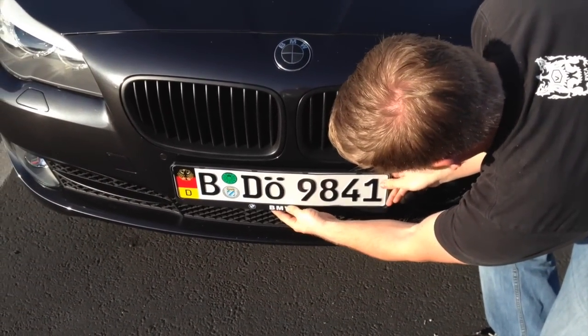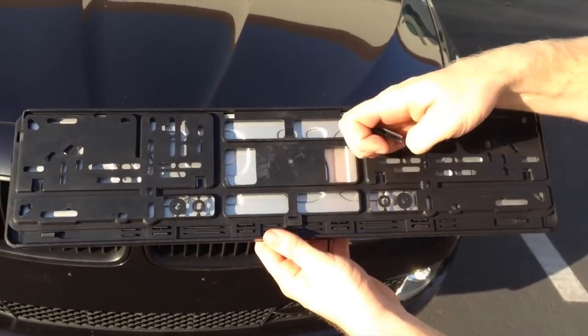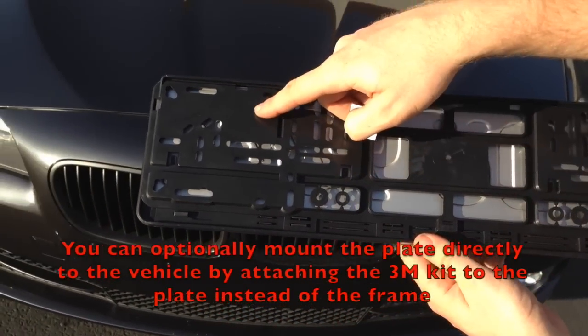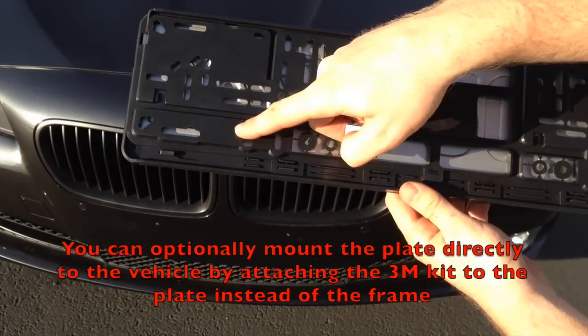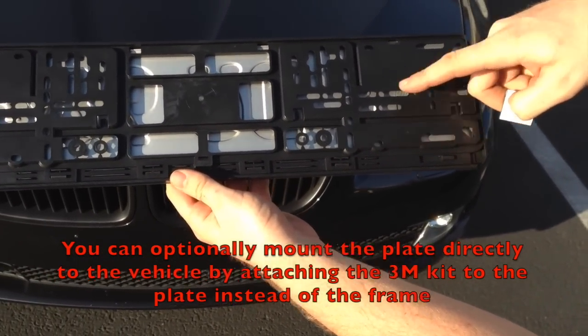Once you are satisfied with the shape of the plate and frame, it's time to attach the frame to your vehicle. You will want to mount the 3M squares where they have the most contact with the frame. If you mount the squares on a spot with a lot of holes, the kit will not stick nearly as well and may come off.